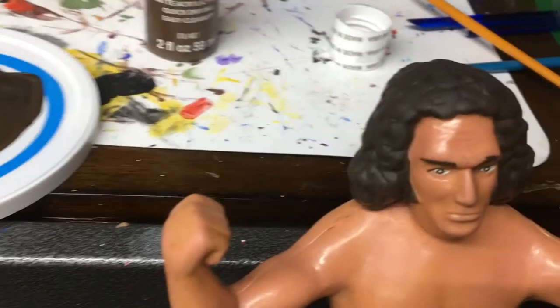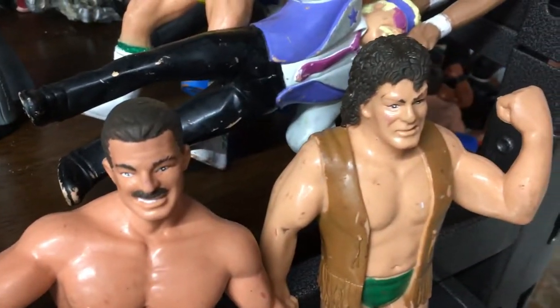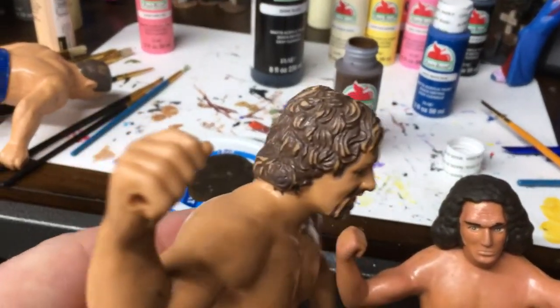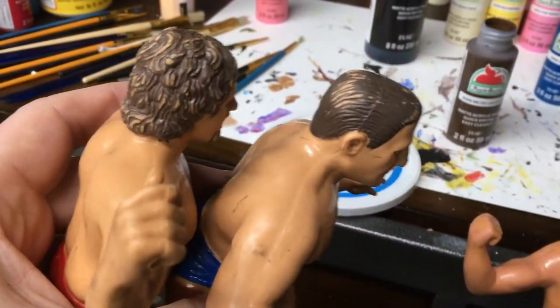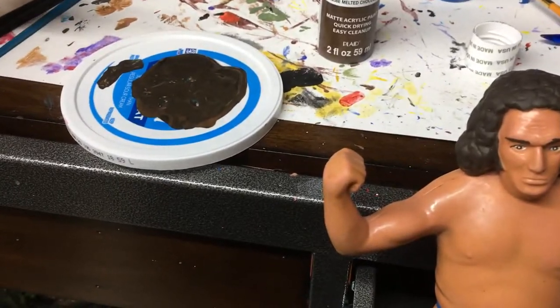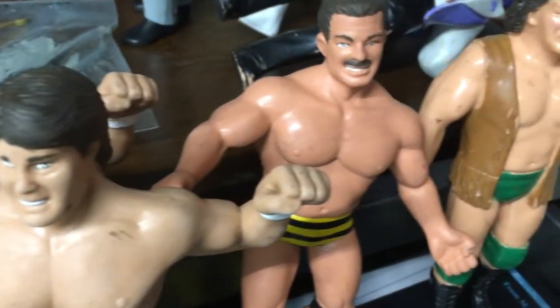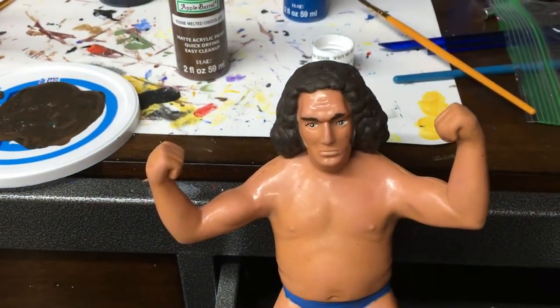For his hair, I've always had trouble with hair for these figures — there's no one set color that works best. What I used was about four drops of melted chocolate and two drops of apple black, and it looked really good. I decided to also do the hair on a couple of other figures — Terry Funk and Bruno Sammartino — since LJN figures match really well. Once you mix and find a match, I try to go ahead and do all the ones that require that color.